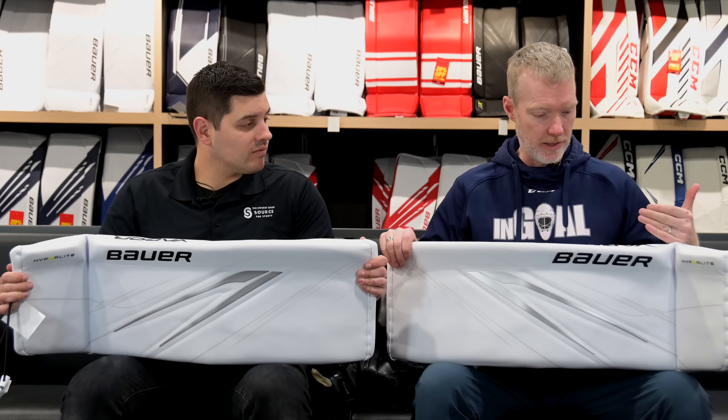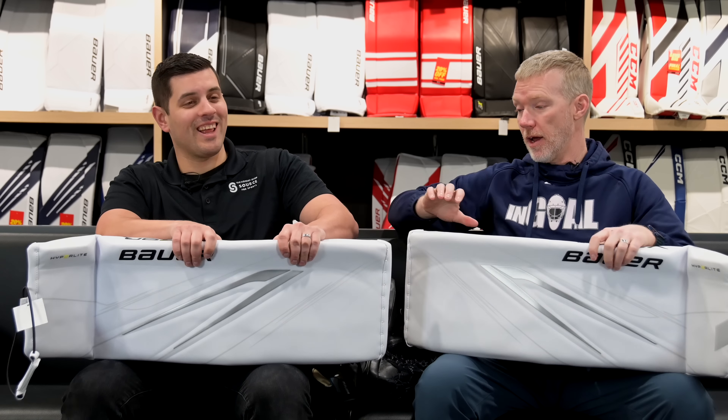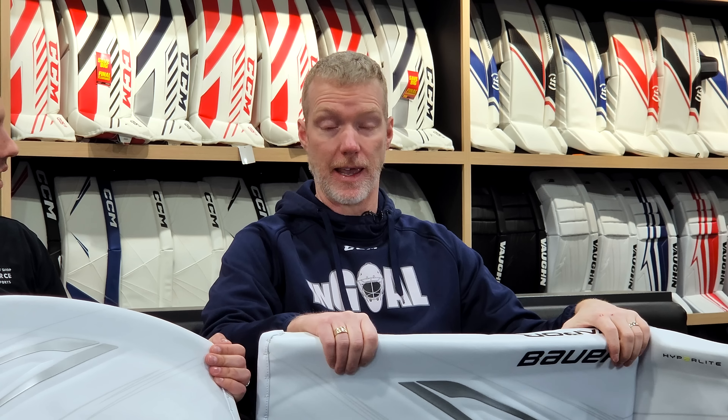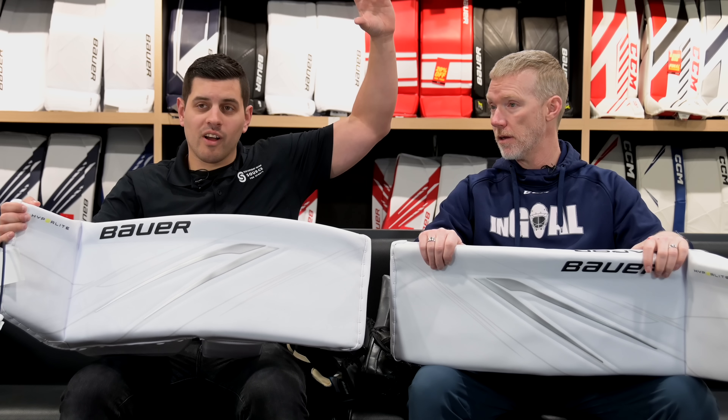It is like Christmas in May. This is not just the next Hyper Light — these are real steps taken. So walk me through it. This thing is like thin. I wish we had a scale. This thing might be sub-four pounds. I cannot believe how light it is. We will post the weight on screen.